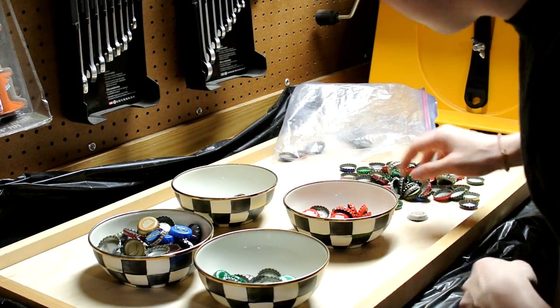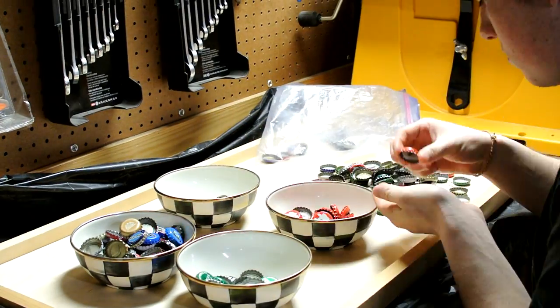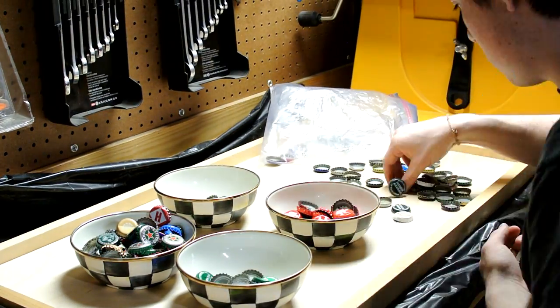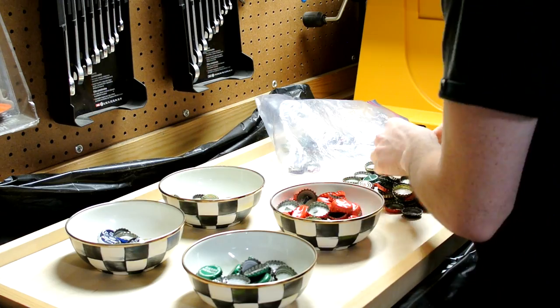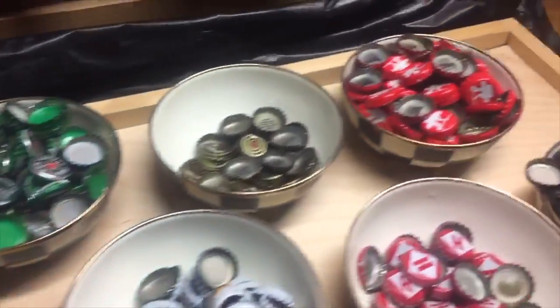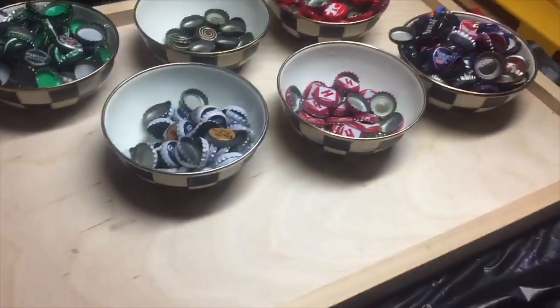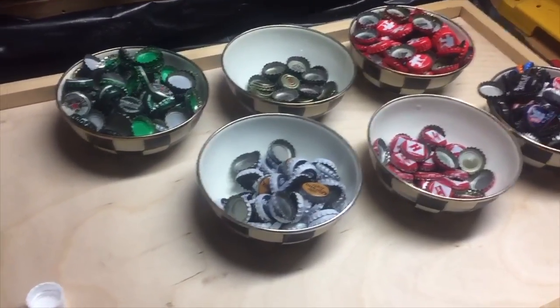Alright, so now what I'm doing is I'm taking all the bottle caps and organizing them into different sections. I've organized all the bottle caps by different colors. I don't really know what I want to do for the design on the table — I'm gonna do it and figure it out as I go.